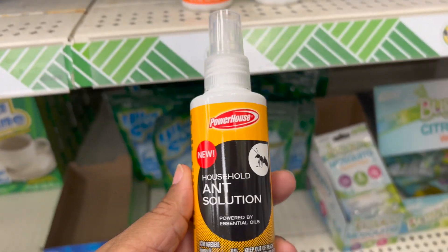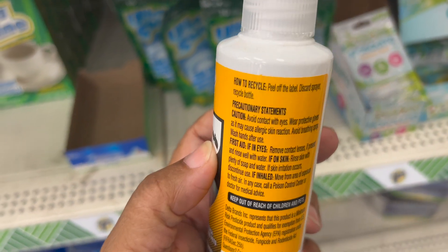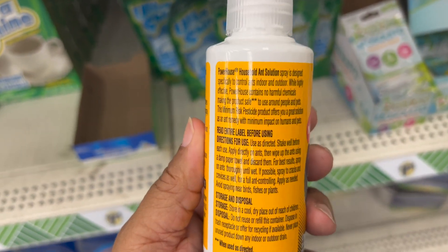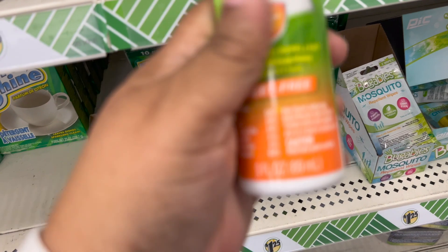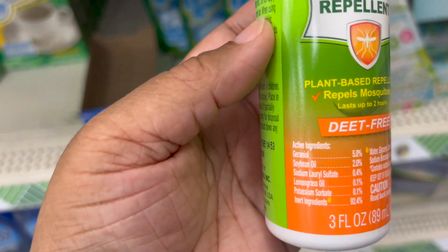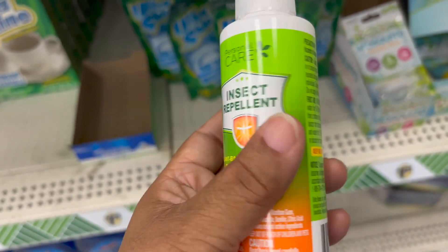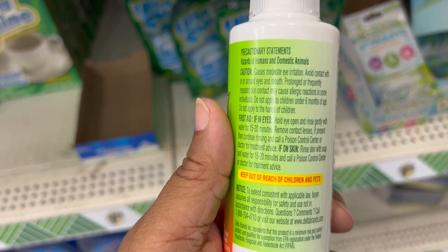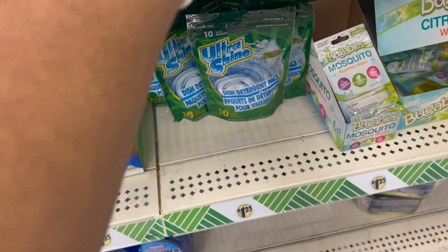First we have Household Ant Solution that can be used indoor and outdoor. It's a small compact bottle of four ounces. Next we have Insect Repellent Deep Free. It's a plant-based repellent, another travel size. If you need it and you're going somewhere with a lot of mosquitoes or camping and you need a small bottle.